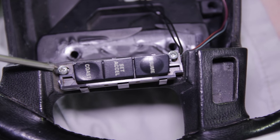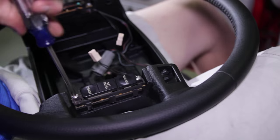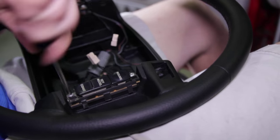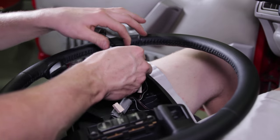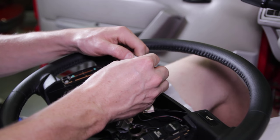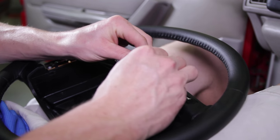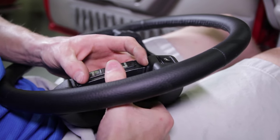Both cruise control button assemblies are attached to the steering wheel with two Phillips head screws — remove these and set them aside. Transfer the cruise control buttons and main electrical harness to the new steering wheel and retighten the Phillips head screws. Slide the horn button electrical connections through the provisioned hole, plug them in, and tuck the wires behind the previously removed wire cover. Carefully snap the cruise control bezels back onto the buttons.